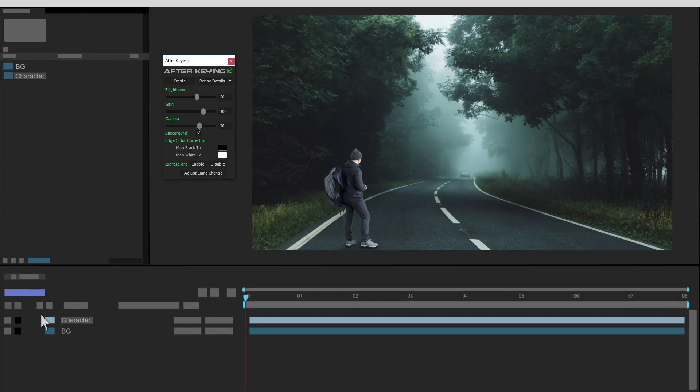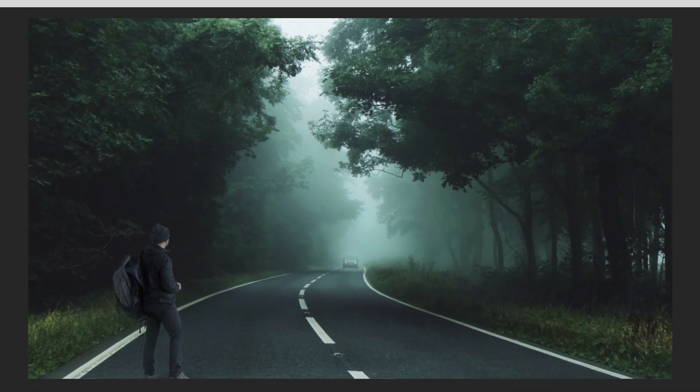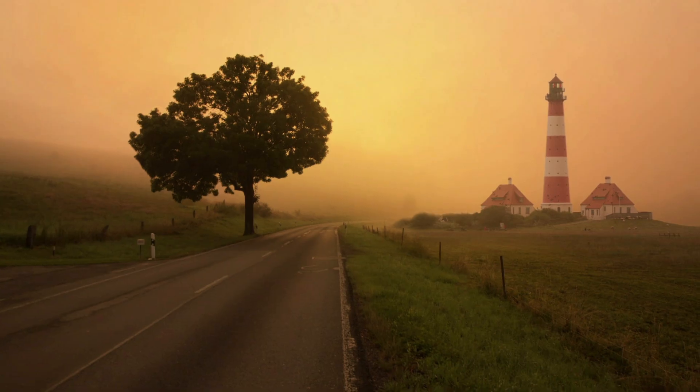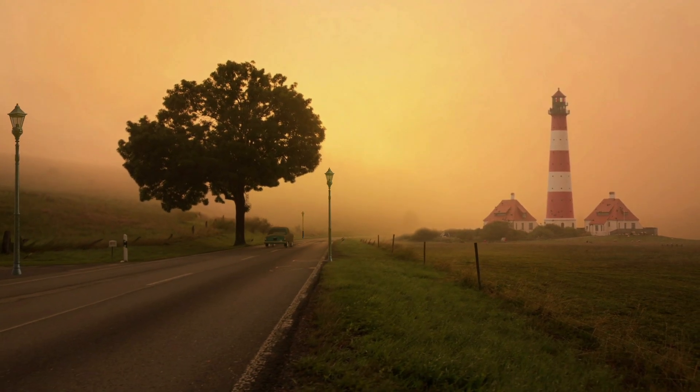Integrate your characters and create the feeling of presence in seconds. Create the right mood with atmosphere within a few clicks, even with your characters in the distance. In addition, with this tool you can integrate into your scene atmosphere anything you want.